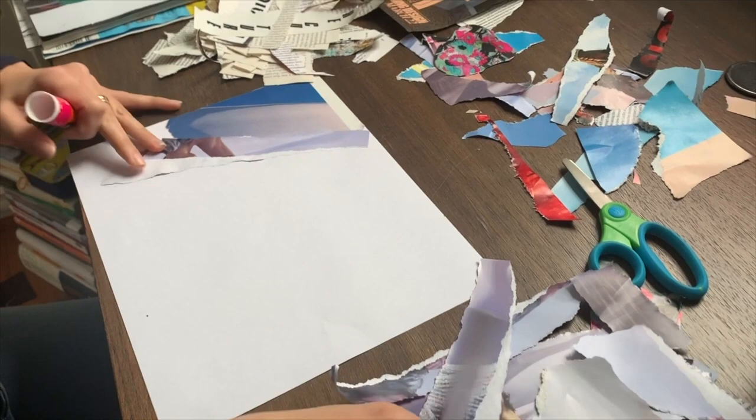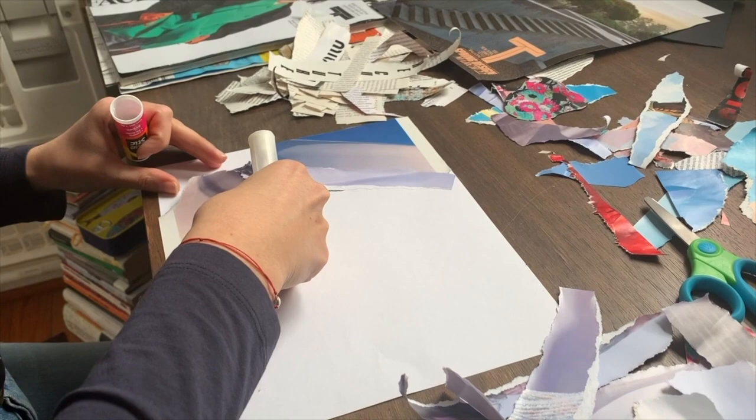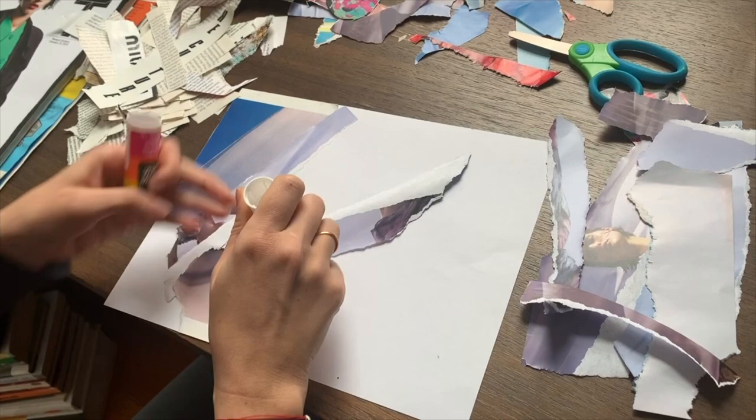I'm just going to be adding all of the colors here. It doesn't matter how you glue them, but if you had planned to lay them out in a certain way, you might want to glue them that way so that they look like you had planned for them to.